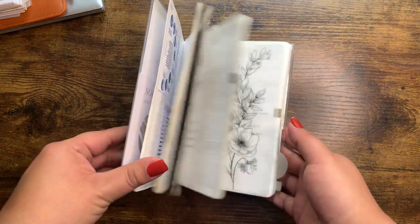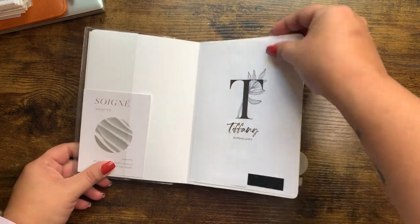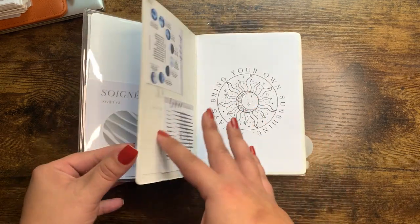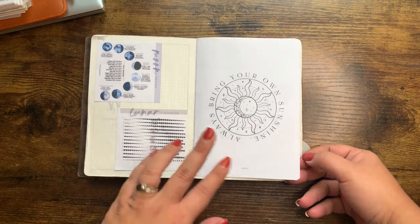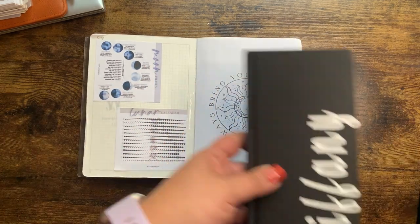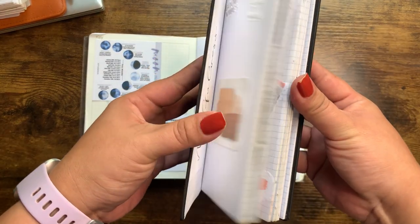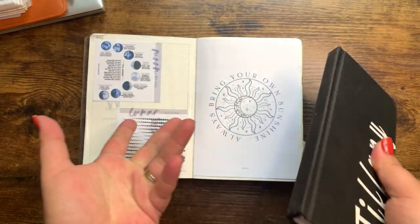I'm going to flip through it really quickly so you can kind of see the progression. I did tip in some stuff here just to make it pretty in the front. This was me really experimenting — this was my first go in a bound book aside from my PP Weeks journal, which is where I just make it pretty and write my thoughts.